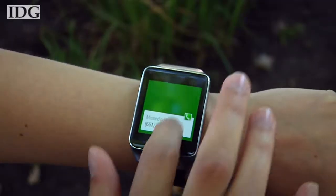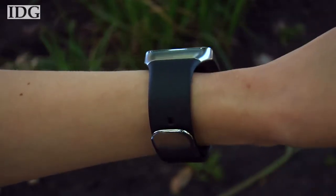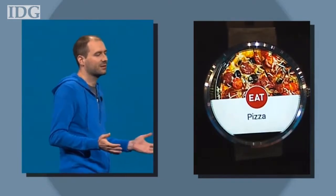For someone with a smaller wrist, the size of the watch feels and looks big. Google says other designs from watchmakers like Fossil are coming, and Motorola's 360 smartwatch, which has a round face, is scheduled to launch later this summer.